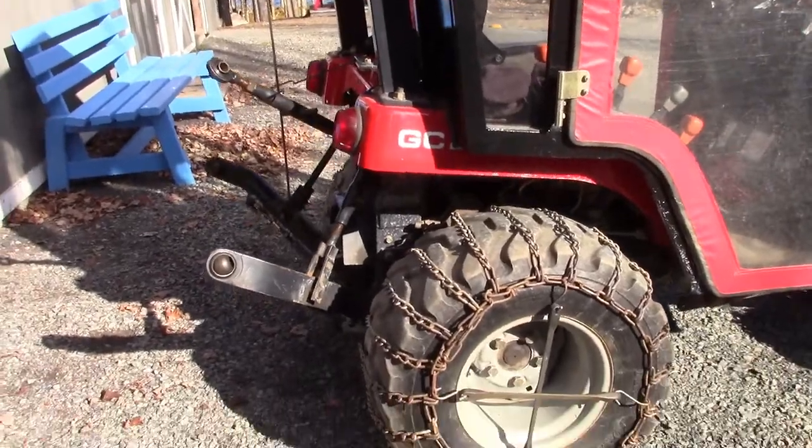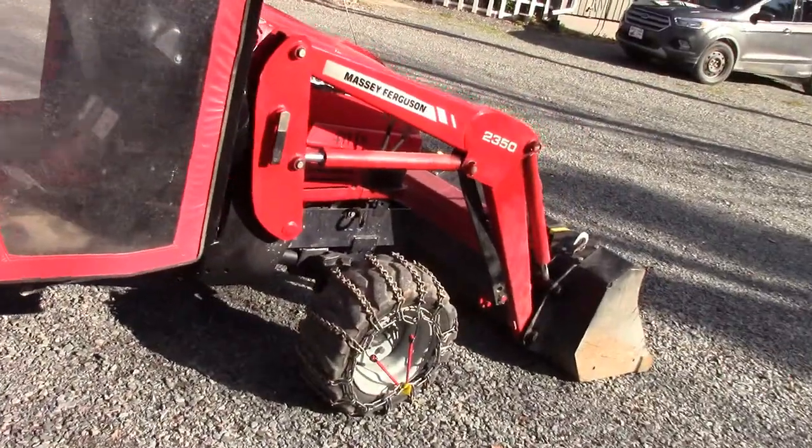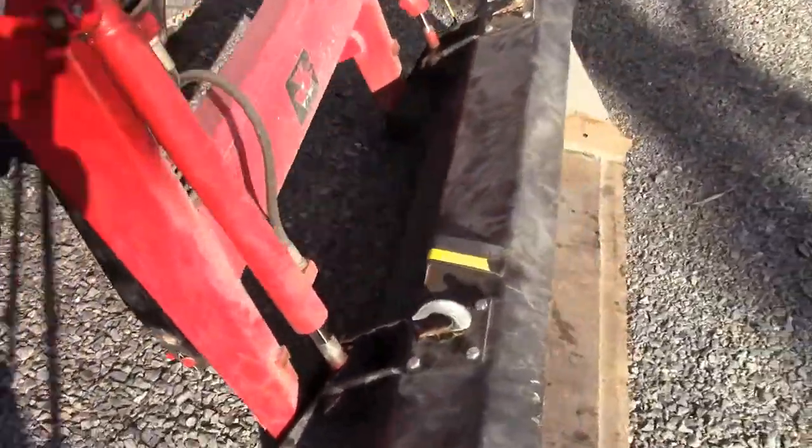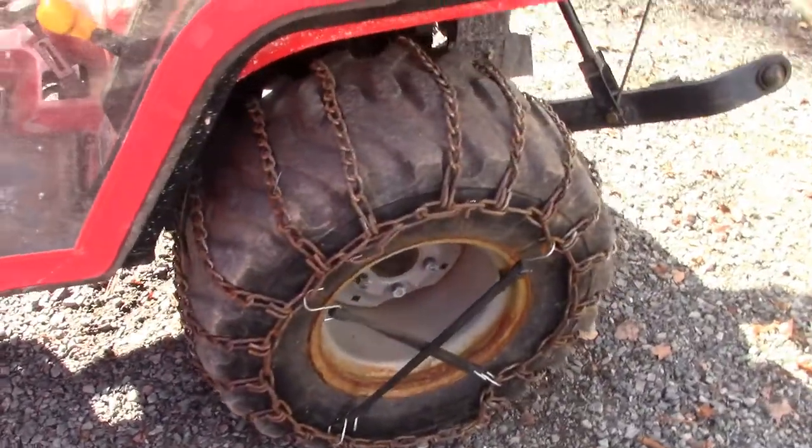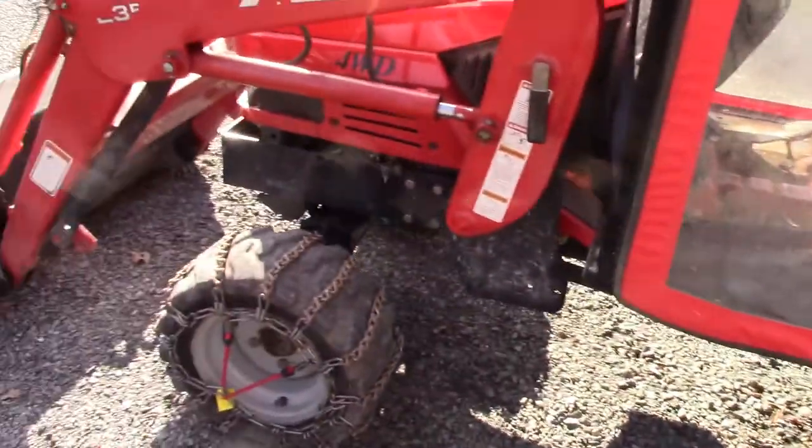So there we have it — chains on, front and back, left and right. Done. We got the chains on the tractor. Kind of a fussy job, but the fussy part of it, for me at least, is wiring up the loose links so that they don't flop around and catch on something. Because you don't want to catch on anything in your tractor, especially when you're plowing — you might rip something and be stuck out on the road. Anyway, hope you liked that little video about putting the chains on. Pretty simple, really.